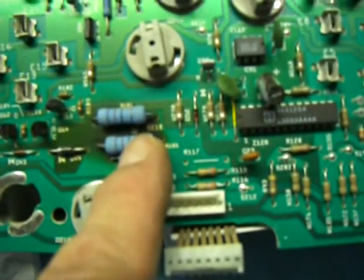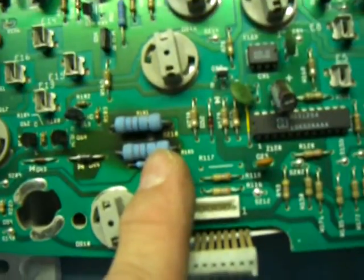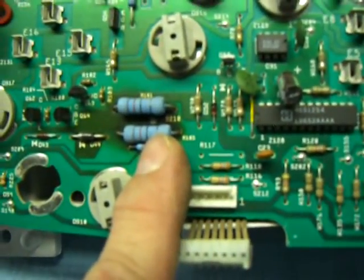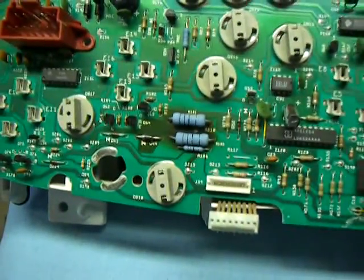I'm not going to be giving you lessons on how to solder. If you don't know how to solder, find somebody who can help you out. Just make some nice solder joints on all these things, and then we'll put it back in the car.